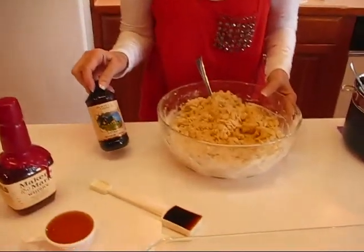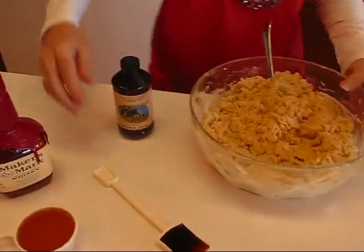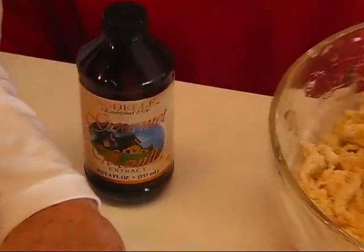The next thing I'm going to add is some vanilla. This is vanilla extract and I need one tablespoon, so this is the time to put our vanilla in.